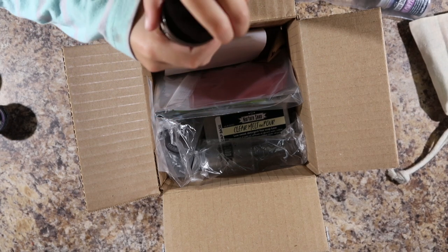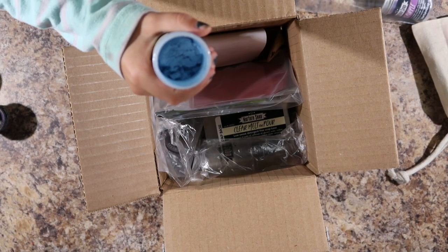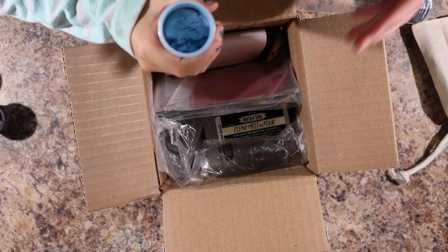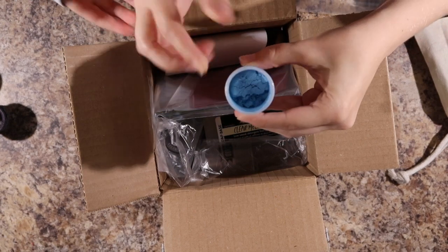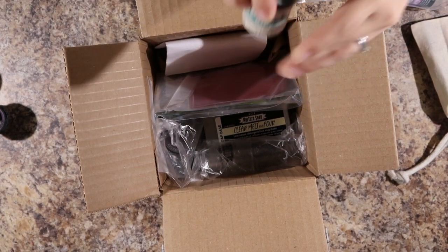We also have our youngest daughter here — she needs a snack. That looks pretty, doesn't it? It's sparkly. I don't think you could see that in the camera though. That's a nice soft blue color, too. Very soft.